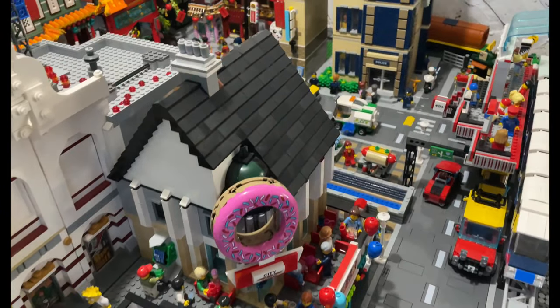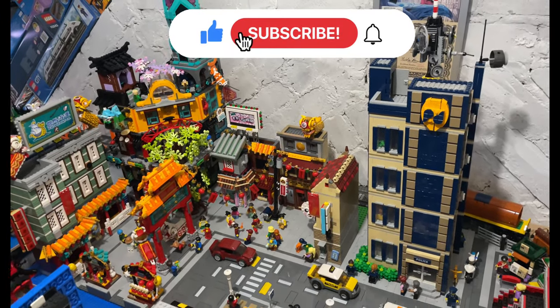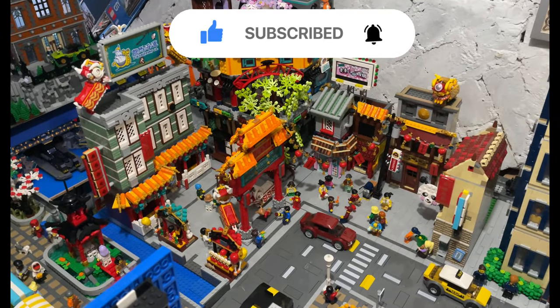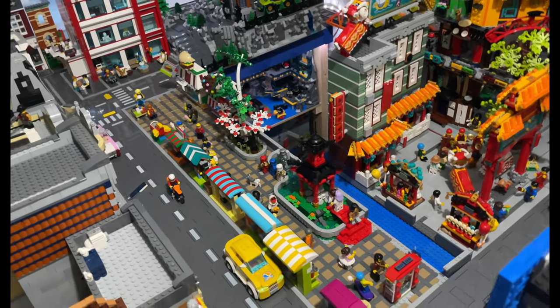Hello Lego fans, Jarbricks here with another update. Where you've seen the recent updates where I've been building up this area with the police station and sorting out Chinatown, I've been doing this little area here - the market street.